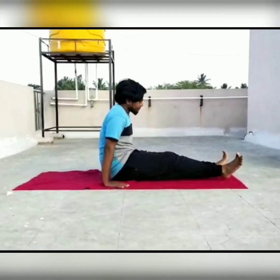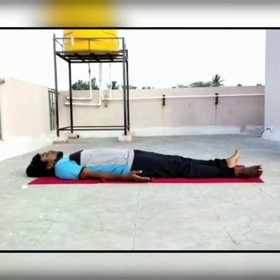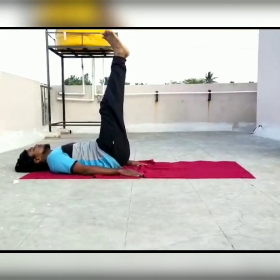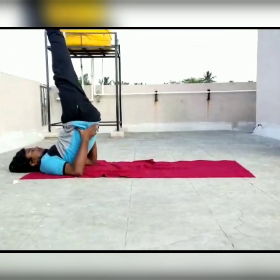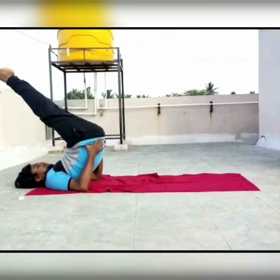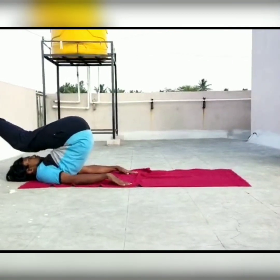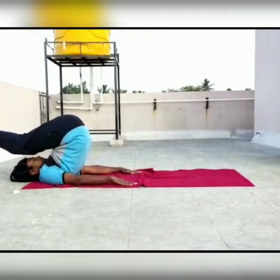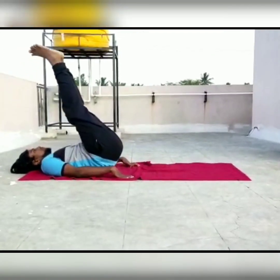We will practice Halasana. Legs close together and arms by the side of your body. Raise both legs up to 90 degrees. With the support of your palms at the back, slowly raise your buttock. Now lower your legs and try to touch your toes to the floor. Then place both palms on the floor. Breathe normally and slowly come back to the initial position.